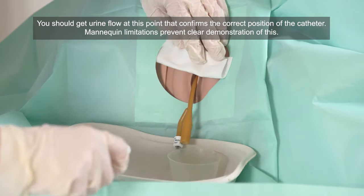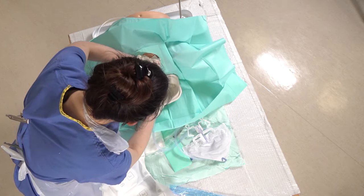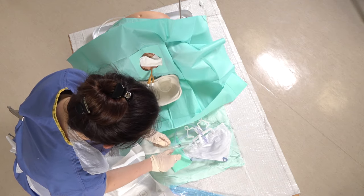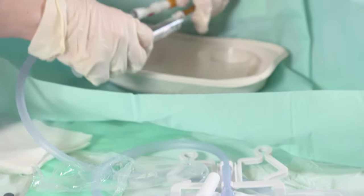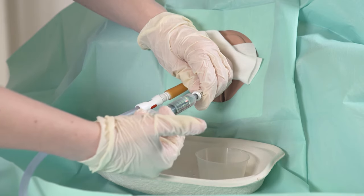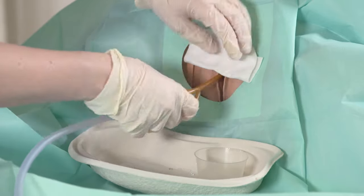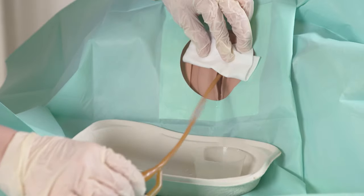So the next stage is to place the bag onto the end to catch any further urine, and then you have a second syringe here with water in to inflate the balloon. And then you can just gently pull back on the catheter, which should remain in place.